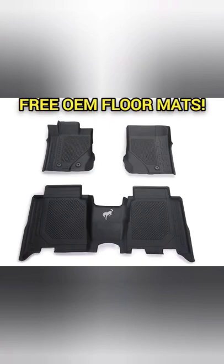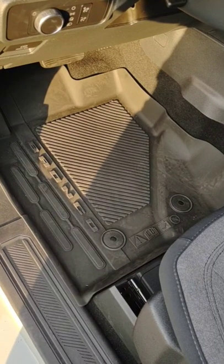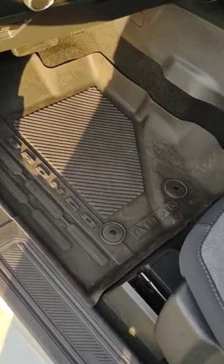I got these free using my Ford reward points. Today I picked up the Ford OEM mats. They're actually very nice. They snap right in place. They've got Bronco branding and they're form-fitted.